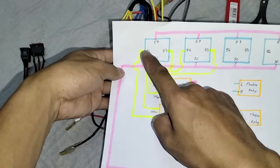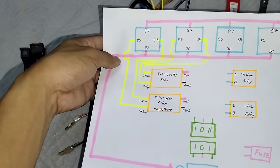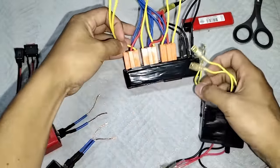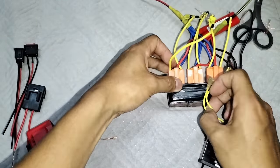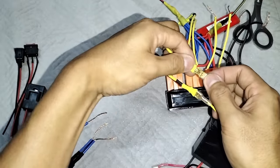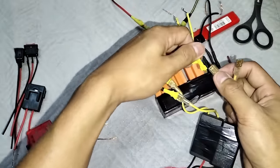Tapos yung isa, ganun din. Kahit magkapalit yung yellow na yan, okay lang. Basta isang interrupter, isang relay. Ito yung actual na mga boss, pakita ko sa inyo. Ito yung isang relay, tigisa sya mga boss. Kahit magkapalit-palit yan. Tapos ito dito. Tapos ito naman isa, doon ulit sa kabila mga boss. Yellow to yellow.